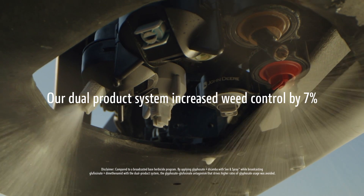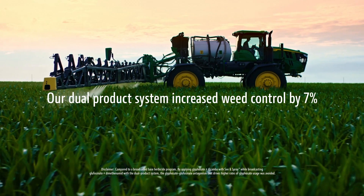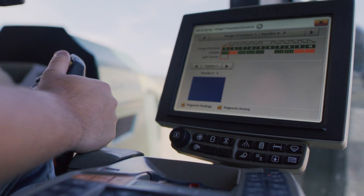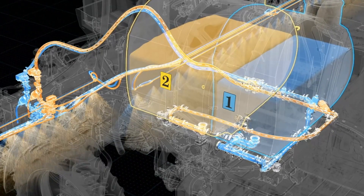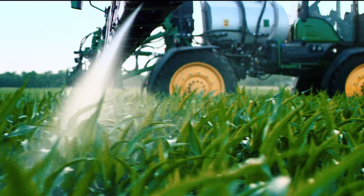In addition to that, by using a dual tank system, we have the Exact Apply nozzle system from John Deere that allows us to make a simultaneous application of both of those products where we can optimize the droplet size for each. For instance, one product may be optimized with a small or fine droplet, whereas the other product we're spraying may be optimized with a large or extremely coarse droplet. So with that, we can really tailor the dual tank to the herbicides that we're wanting to place in that field and optimize the performance of both of those.